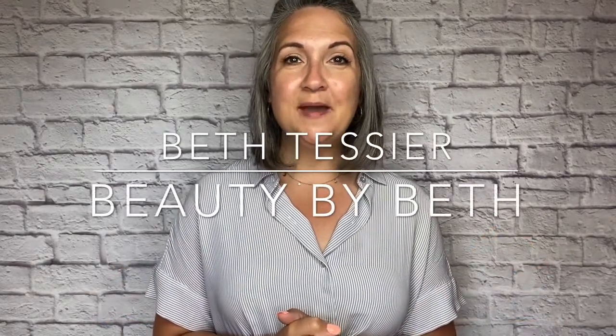Hey friends, I'm Beth Tessier with Beauty by Beth. Welcome back. If you haven't yet, I'd love for you to take a second and subscribe to this channel. Today's video is going to be quick — it's an updated video about how to contour.